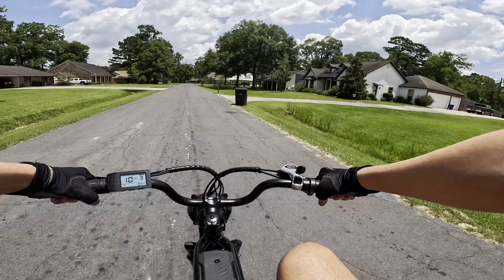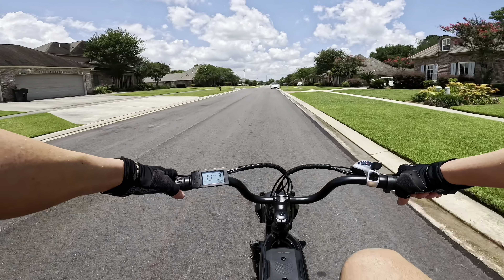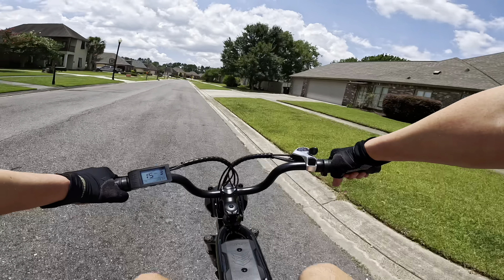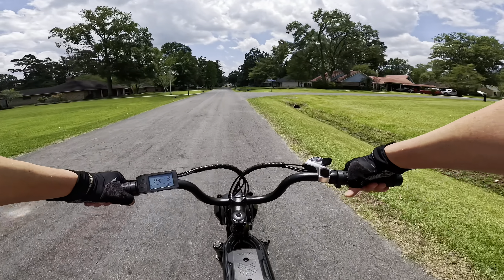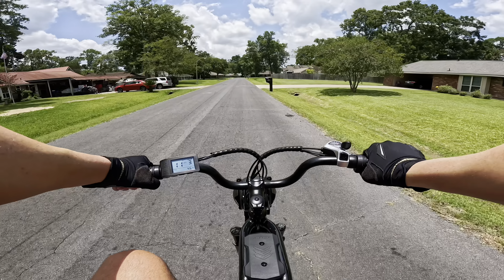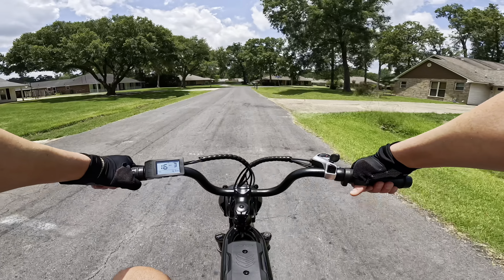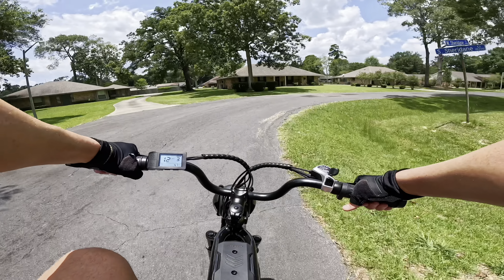Testing out the Rave Bullitt — this is not going to be suitable for off-road by any means. It has a suspension fork in the front, which is not the greatest but not the worst either; it gets the job done. It only has front suspension and no rear suspension, but because the seat is so heavily cushioned and large, the lack of rear suspension doesn't bother me at all. The four-inch tires also help absorb some of the impact.